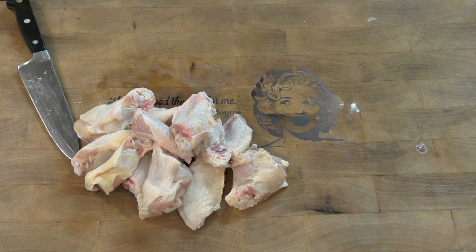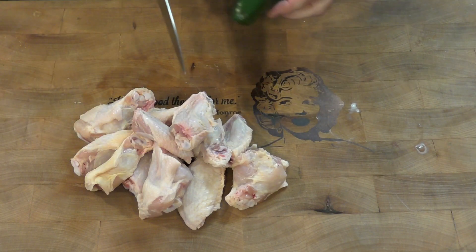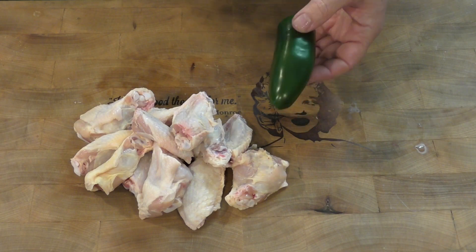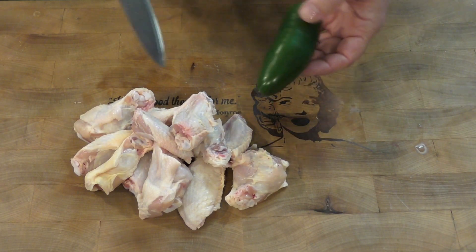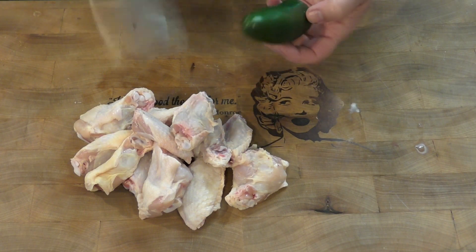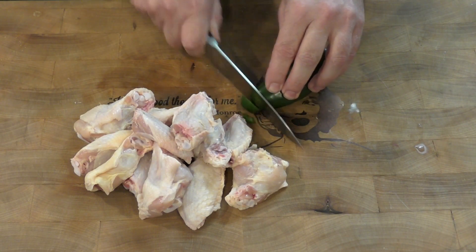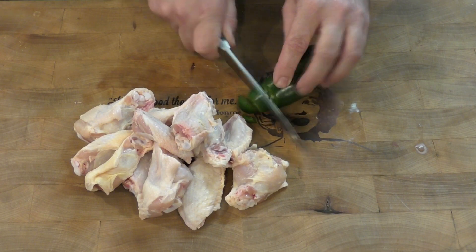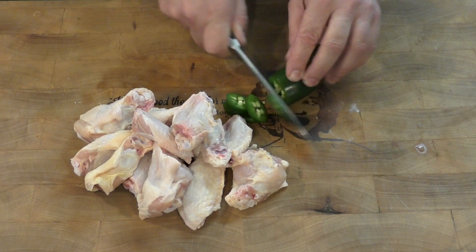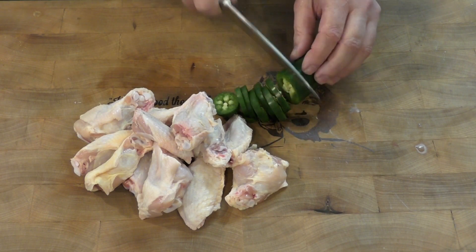We need a jalapeño — that's a good-sized one. I did a video about cross-contamination, and a lot of people would wash their cutting board at this point before cutting this. But since we're going to sauté it, anything on the cutting board is going to get cooked anyway and will be dead, so there's really nothing to worry about. If you were eating this raw, you'd absolutely want to clean your cutting board first.